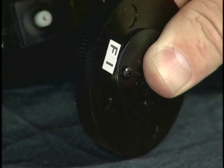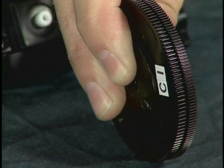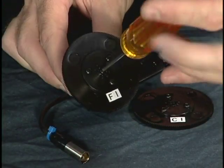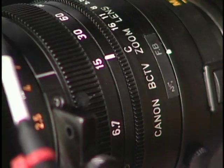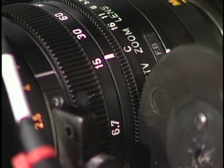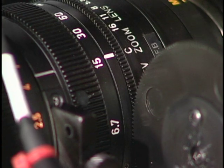For the iris servo, you attach one or the other — not both. Choose either the Canon or Fujinon iris gear and attach it to the servo. Bear in mind that there are exceptions, like this newer internal focus Canon 18-1, which actually requires a Fujinon iris gear to properly fit the teeth on the iris ring.